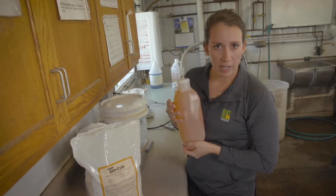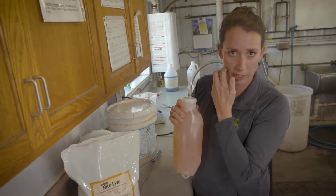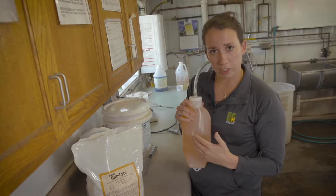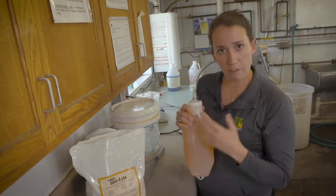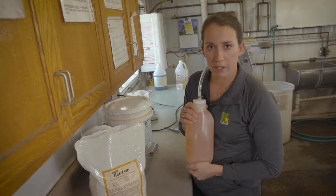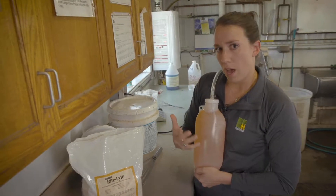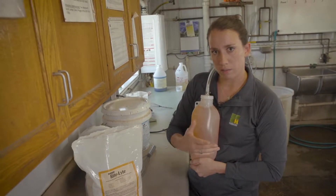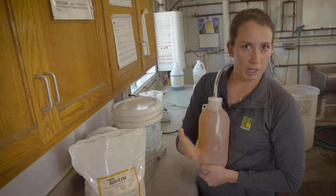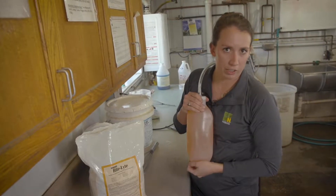Depending on the severity of dehydration or scours, electrolytes can be fed at different times during the day. Lots of producers favor feeding their electrolytes after their milk feeding, never before the milk feeding, because milk is the most important part of the liquid diet for calves. Or we could feed electrolytes every 12 hours — in between milk feedings. Say if a milk feeding is in the morning and then in the evening, we could feed electrolytes in the middle of the afternoon and then again overnight if someone is available to feed them.